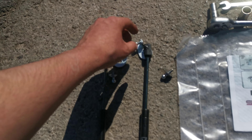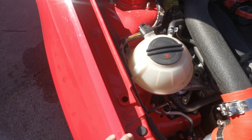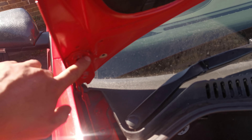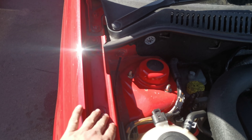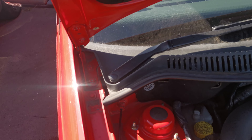Going over to the car — on the wing you've got three 10mm bolts; the middle one is the one you take off. On the bonnet hinge you've got two 13mm bolts and you take out the top one. I'll take out the 10mm and the 13mm and meet you back in a second.